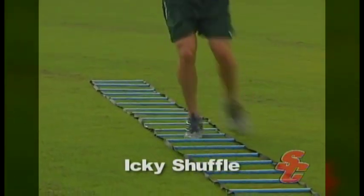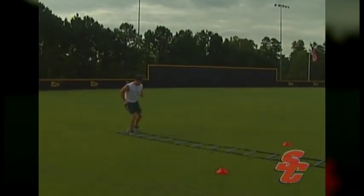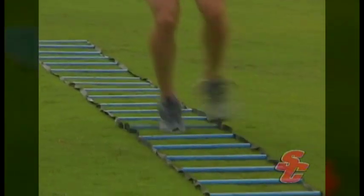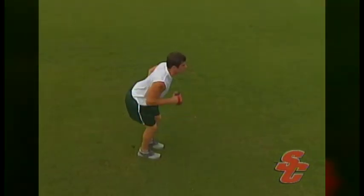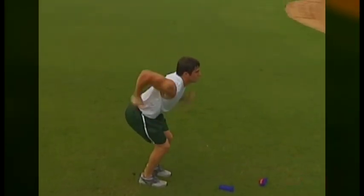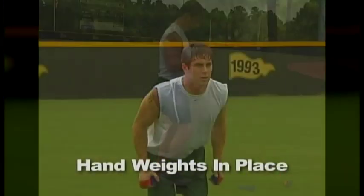The Icky Shuffle involves placing both feet inside the ladder and one foot on either side. While it is possible to generate blistering foot speed on this exercise, you must be patient enough to learn the correct foot pattern before you step on the gas. There is a direct correlation between an athlete's sprint speed and the rate of turnover in their upper body. In short, the faster an athlete can move their elbows, the faster they are going to run.